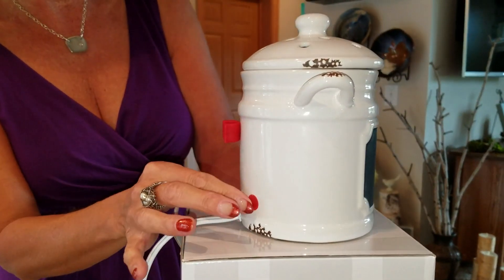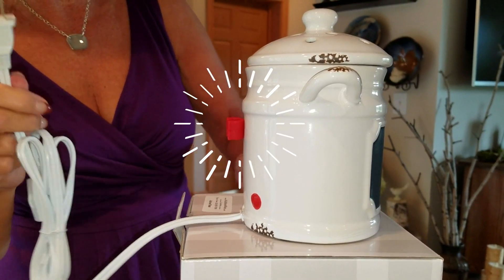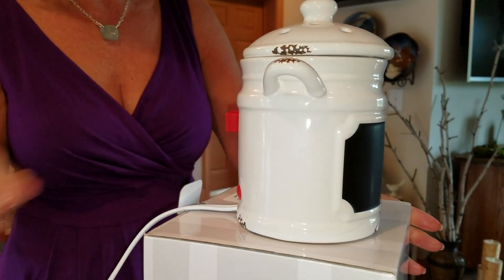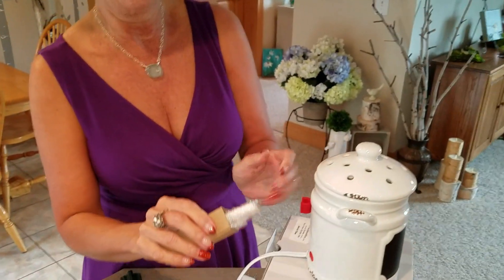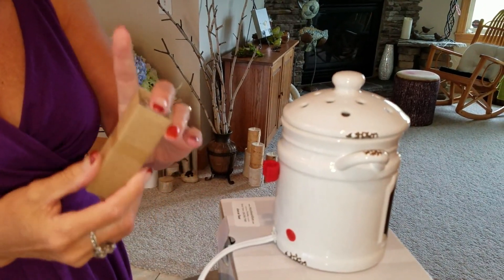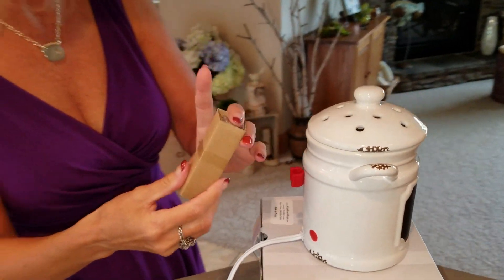Here's the little glowy thing that lights up if I was to plug it in. What is that, Spice Dawn? Well, let me tell you — it's where the chalk goes. And this is how the chalk is packaged in the warmer box.